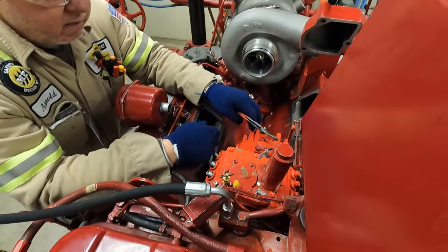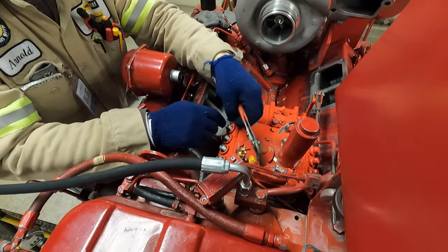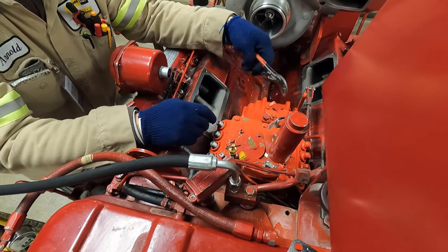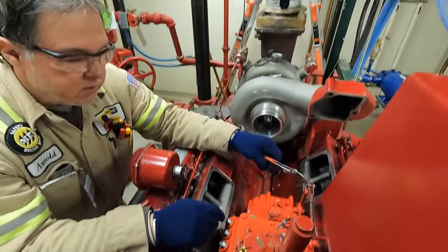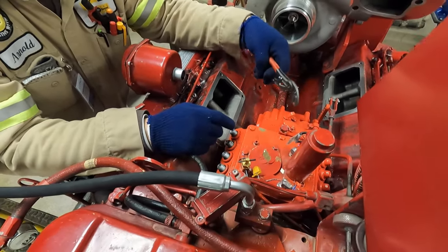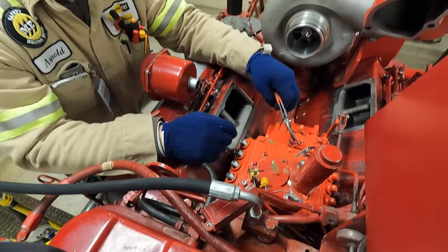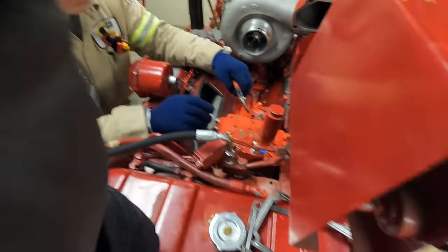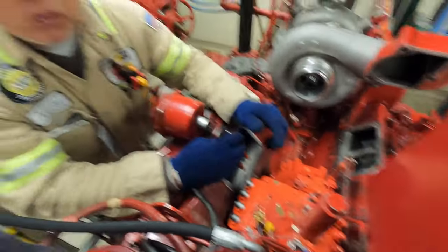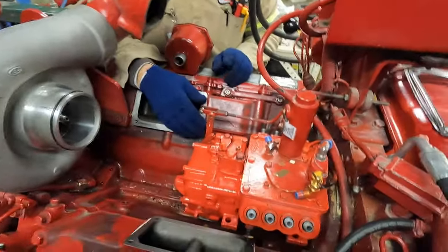That's why they seal it — so you can't do anything with it. Same with the rack setting seal — if those seals are broken, you don't get any warranty because somebody's been into your pump. And this is also your bleeder, so you could break this open and bleed the fuel system.